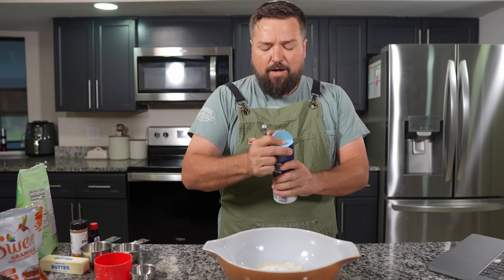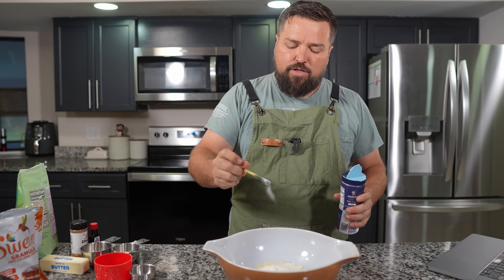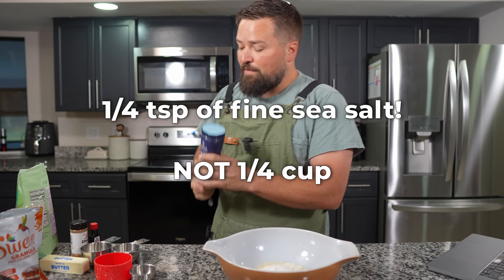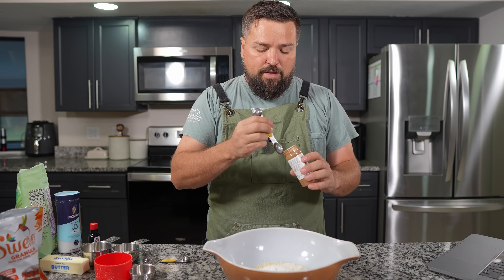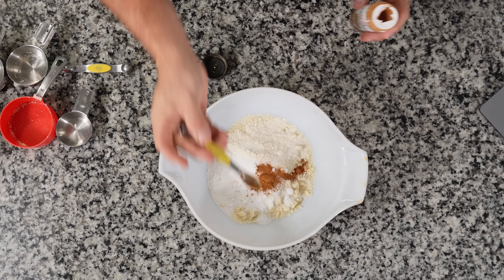I want to hear about your Thanksgiving traditions — if you guys are willing to tell me in the comments, let me know what you like to do for Thanksgiving. Quarter cup of fine sea salt. Then a half teaspoon of cinnamon.